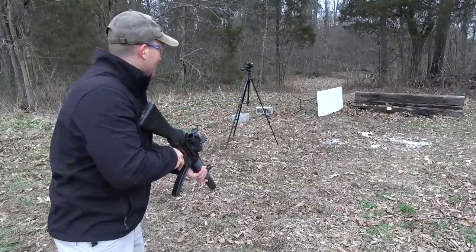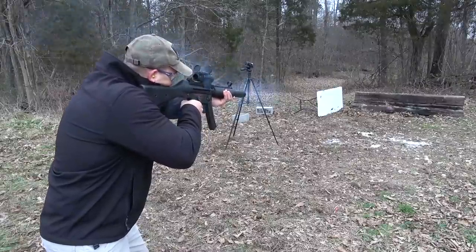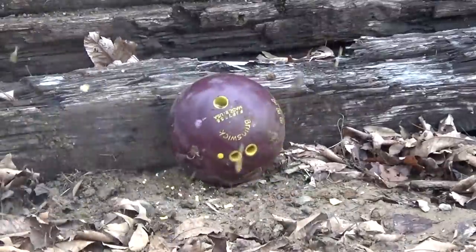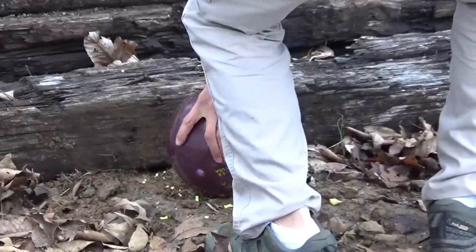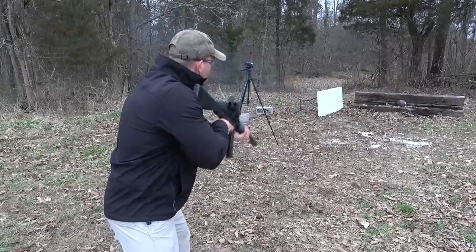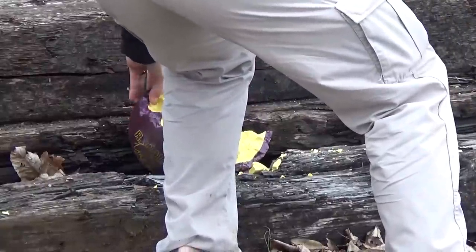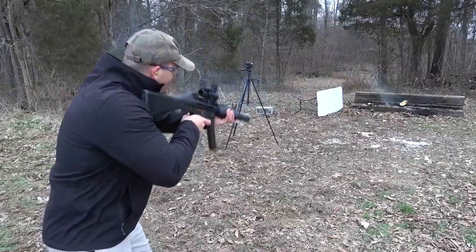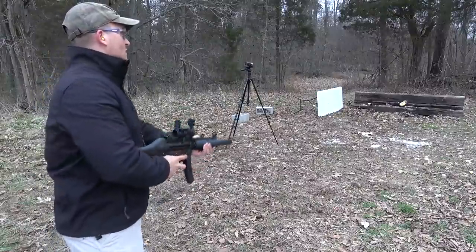Okay, let's do it. Spun around on us. Dang, he keeps moving. Okay, let's do it.